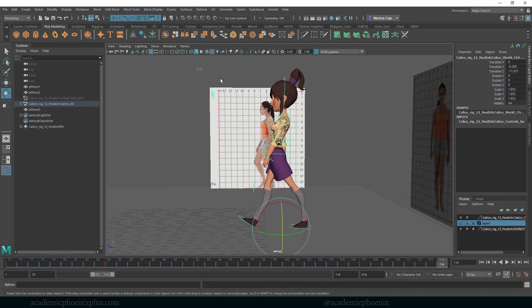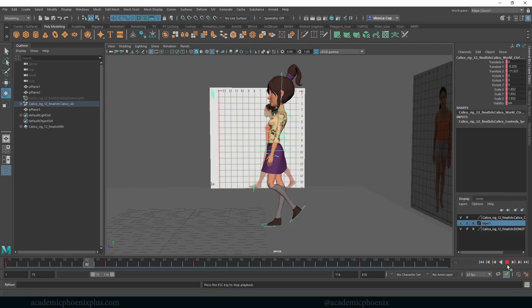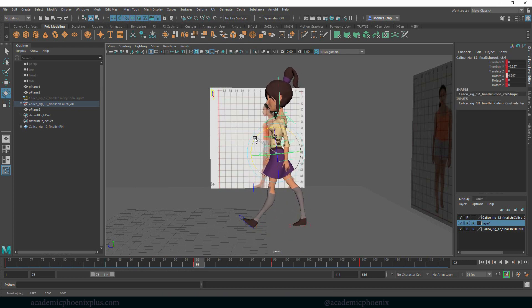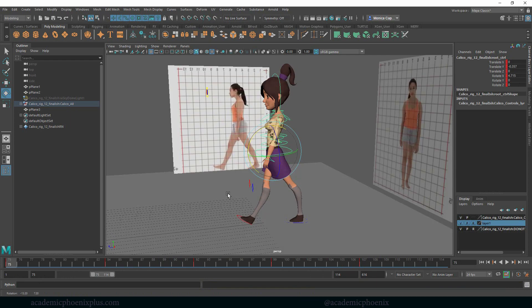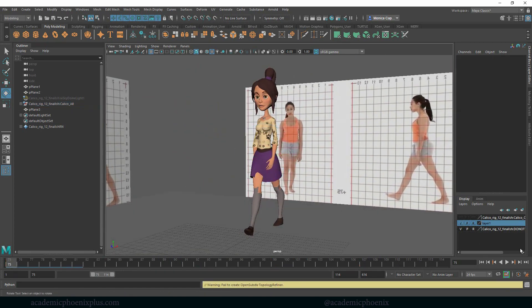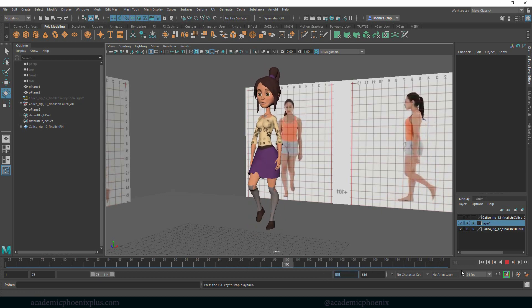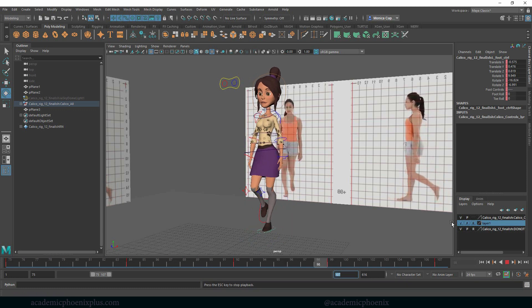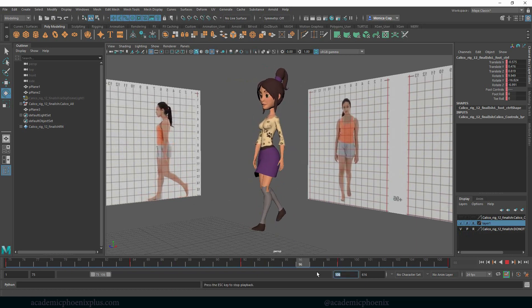Now I can select all of these, grab frame 75, middle-mouse drag to 107, and hit S so my animation starts and ends in the same position. She's still moving forward and leaning back a bit, so I'll rotate her forward. Let's press play — let's set the end to 106 so you can really see the walk cycle. There you go, nice and smooth!